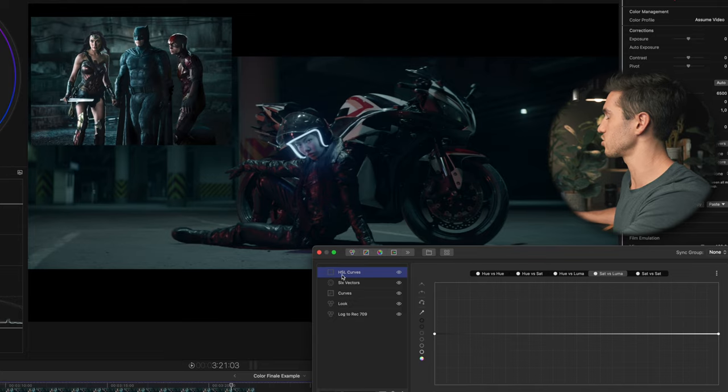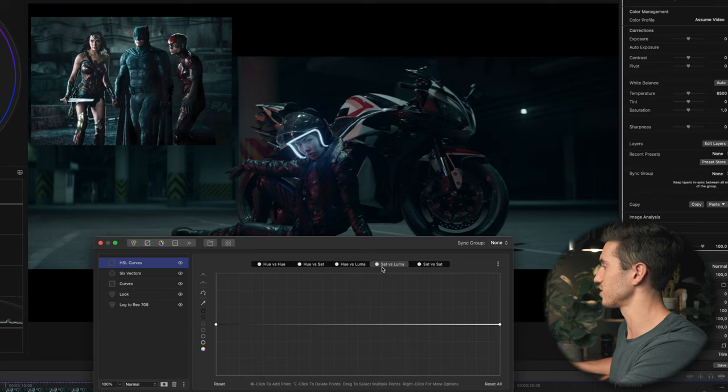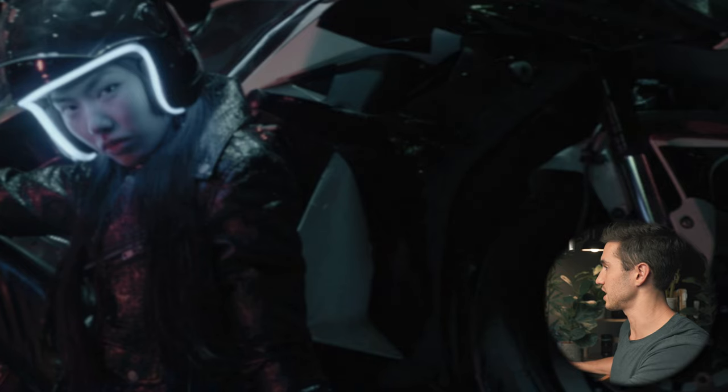Now let's clean up the shot using the HSL curves — specifically the Sat vs. Luma curve, which lets me change saturation at different brightness values. In Color Finale 2, I'll click the dark circle to select the darkest parts, add anchor points, and pull out saturation from the shadows. I'll do the same for the highlights by clicking the light circle and bringing the brightest parts down to desaturate them.